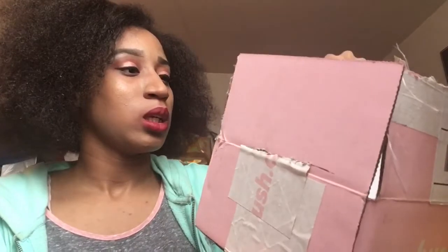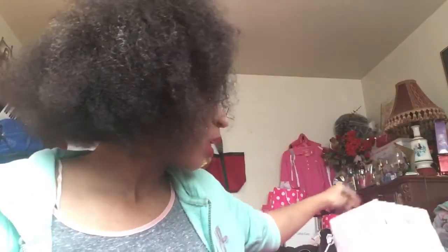I didn't expect it to come in a box like that, but it did. Oh, and by the way, I forgot to say — in the Hush palette review, it came in a pink box like this. So yeah, I forgot to mention that it came in a pink box like that. Anyways, it is a big palette.